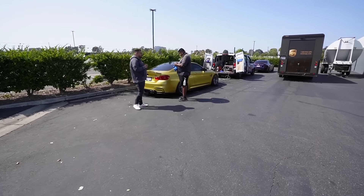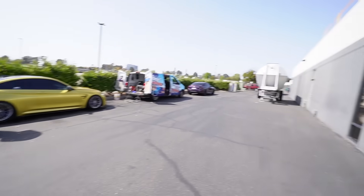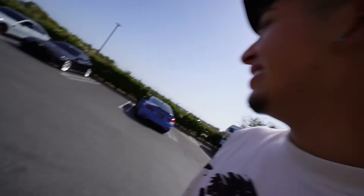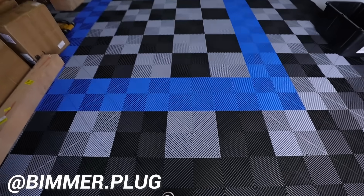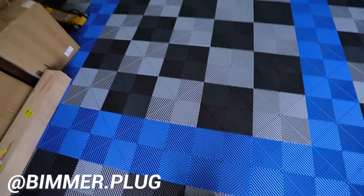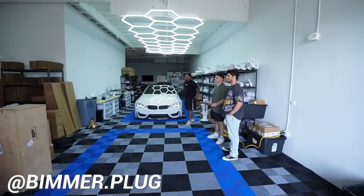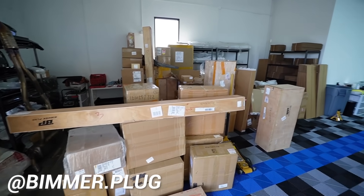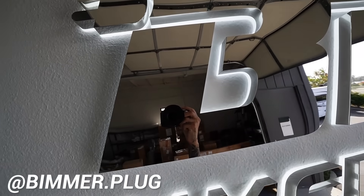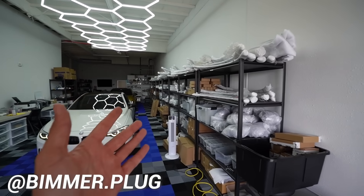Got an F82 M4 here, super nice. I swear the F80s will never age, they look so freaking good — another one of Kevin's cars. Over here washing another M4. They got new flooring in the shop — it looks so nice. Oh my god, look at all the orders bro, that's all that needs to go out. This shop is crazy — look how much stuff they have in stock.